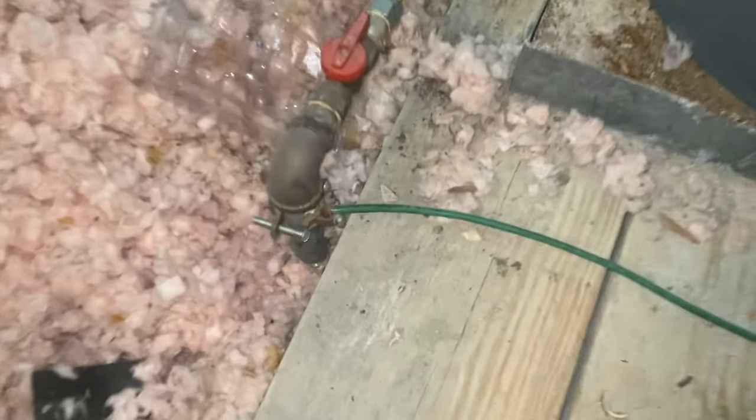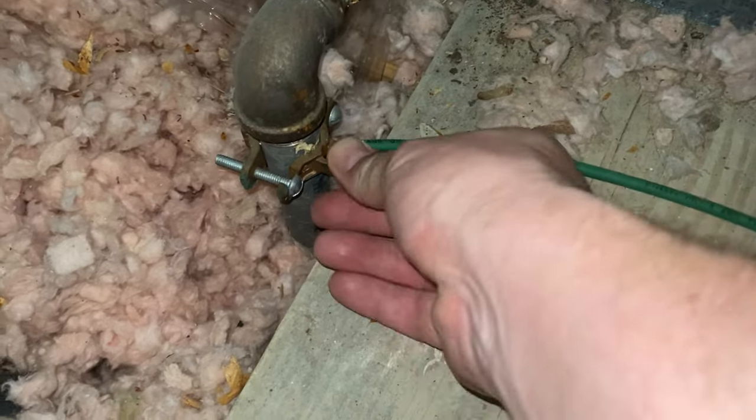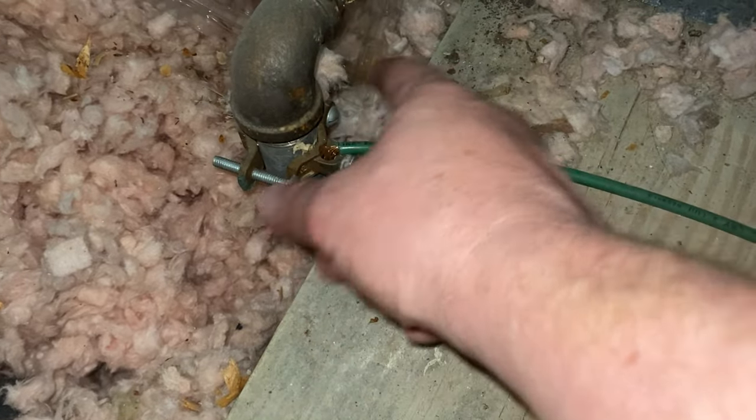Here is where you see the ground wire coming in, and it is attached to the metal gas piping right here. So that's nice and tight, and it is attached — so that's properly bonded.